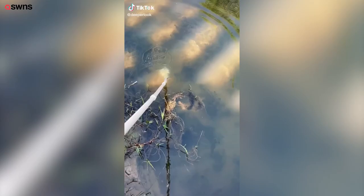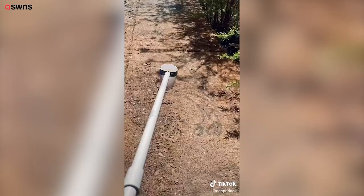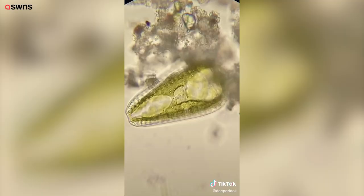I put a cup on a really long stick so I could look at the microbes on the bottom of this creek. Since it's sunny and warm and the water is clear, I knew I would find diatoms.